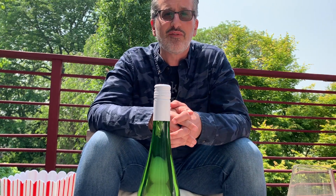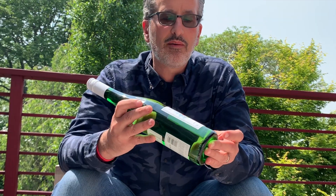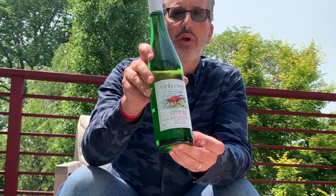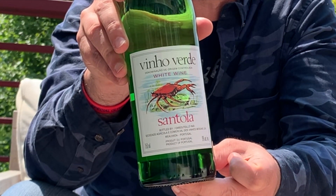This Memorial Day weekend has been fantastic, and what better time to do a cleanse — so I can't drink any wine. We're coming off the cleanse and what we're gonna try today is a Vino Verde, which is a white wine from Portugal.